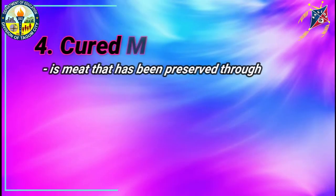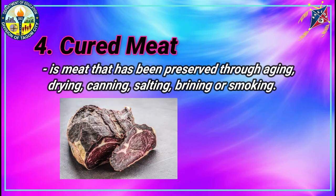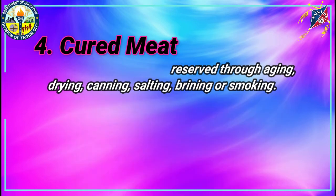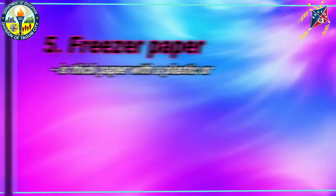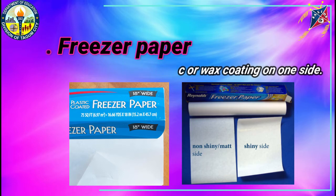Cured Meat: it is a meat that has been preserved through aging, drying, canning, salting, brining, or smoking. Freezer paper: it is a thick paper with a plastic or wax coating on one side.